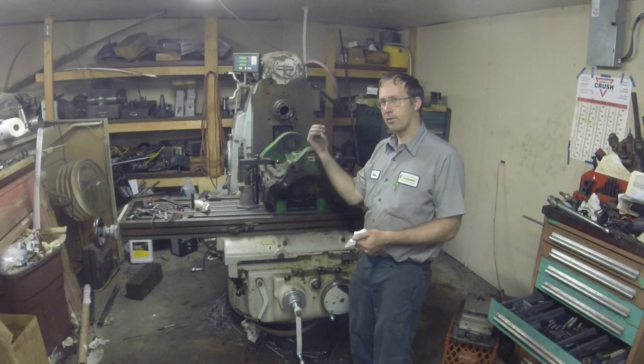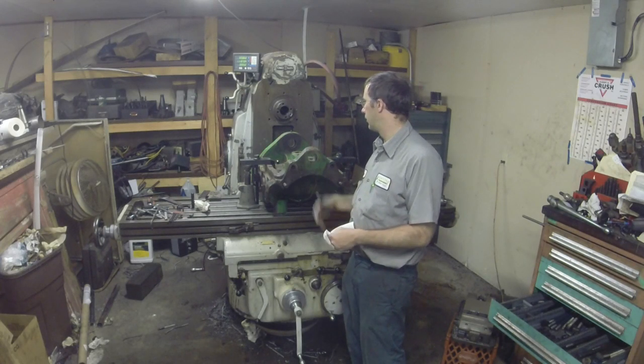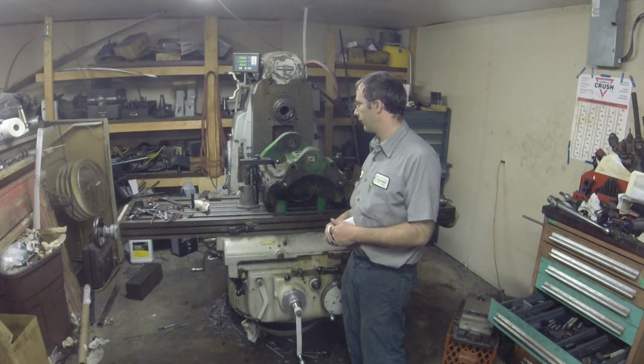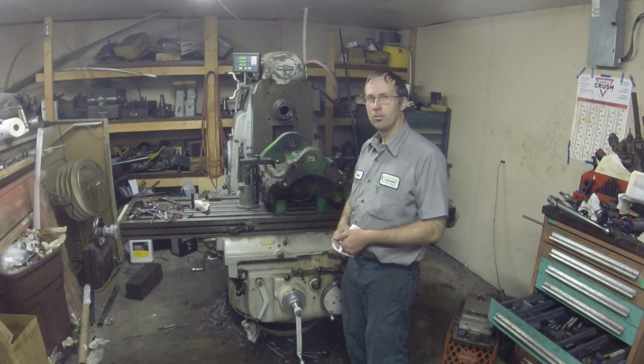That's why you've got to jack the tractor up and grease it. Anyway, I'm going to get to lining this up and we'll get to cutting.